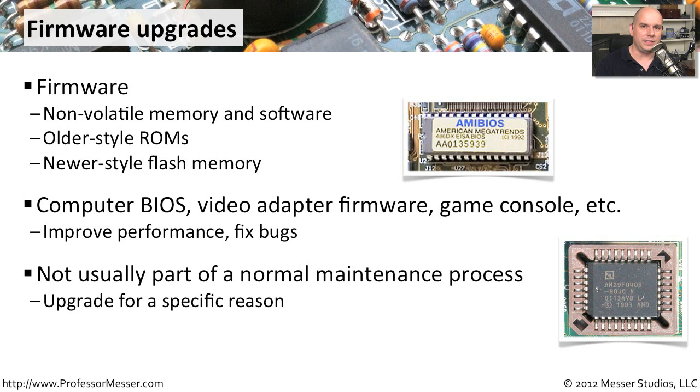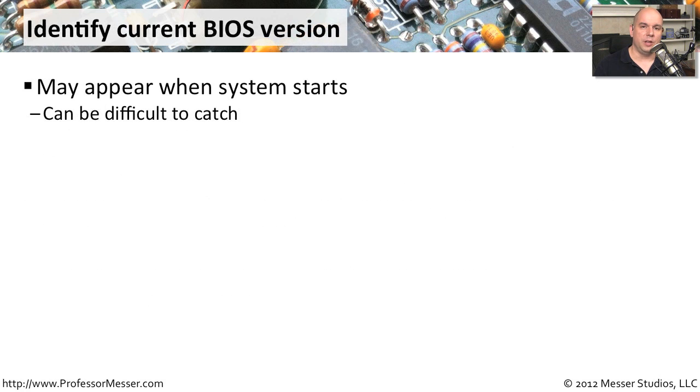So there are a number of steps we should go through to make sure we perform this firmware upgrade successfully. To know if there's a firmware or BIOS upgrade available, we want to know what version is currently running on our existing system. When you start up your computer, a lot of things flash on the screen — sometimes too quickly to read, but occasionally you can see exactly what version of firmware is shown.